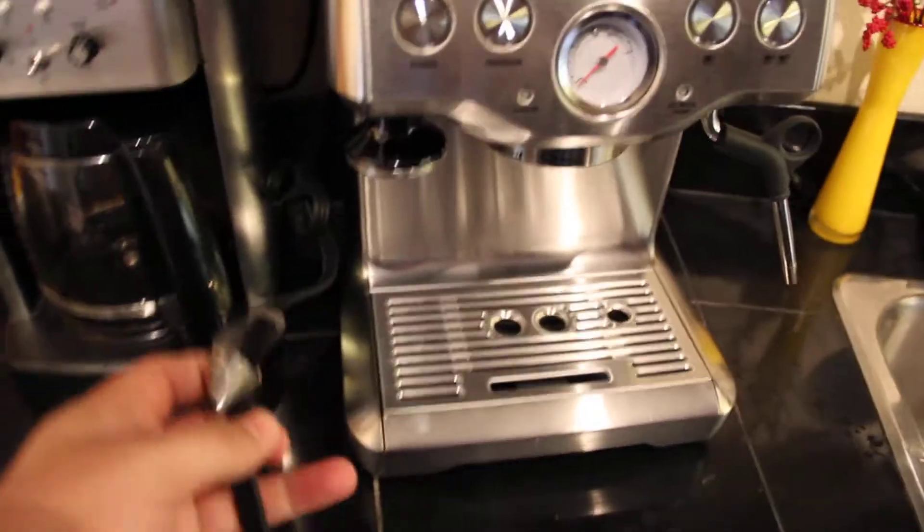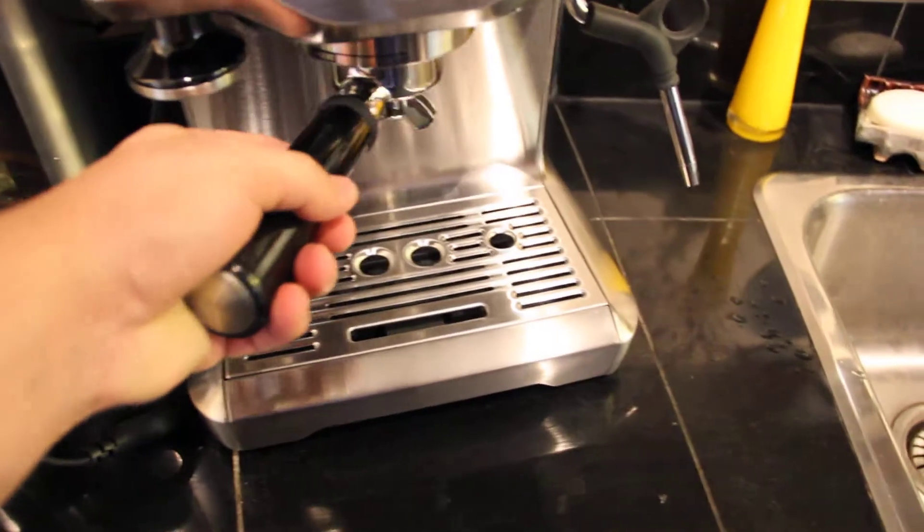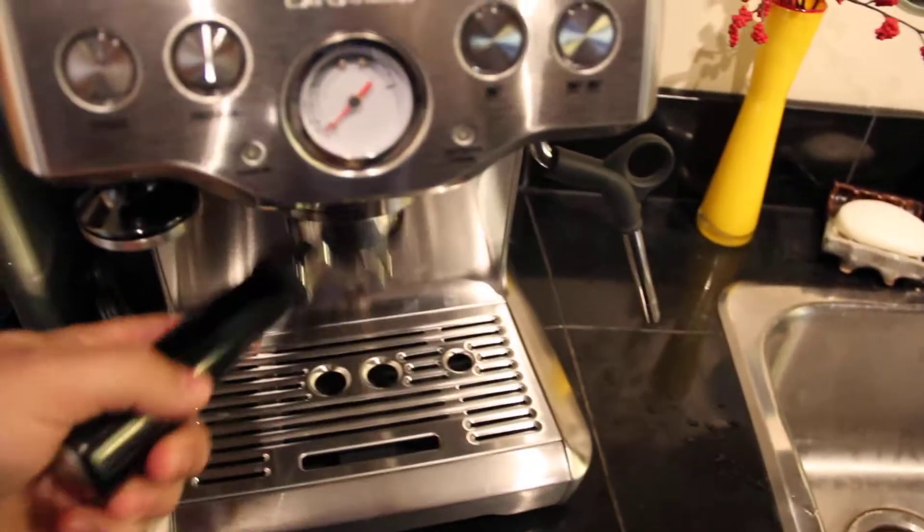You can see the plug is still right here, never been plugged in. And I have a few accessories that came with it. Of course, here's the basket — you would just slide this in there like that, with your grounds in it.